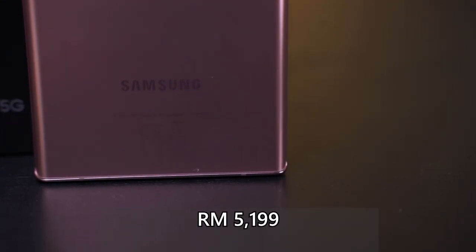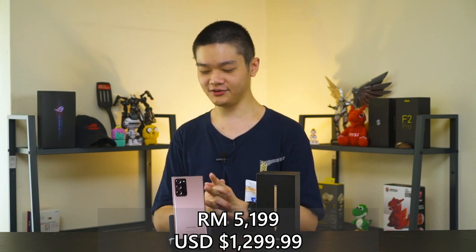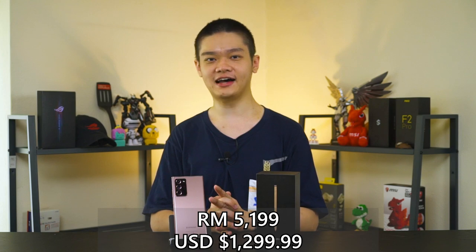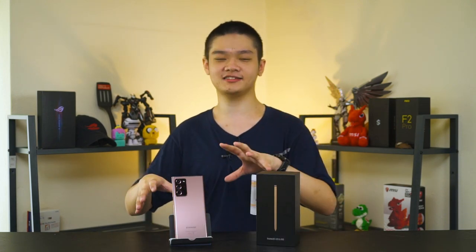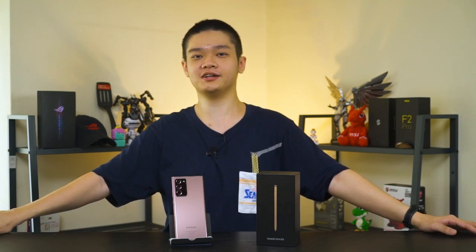So the final question is: is the Galaxy Note 20 Ultra worth the price at RM5,199 or USD 1,299? It's a difficult question because this phone is obviously expensive and is not the fastest smartphone in the world right now. But that's okay — the Galaxy Note 20 Ultra is made with a different focus: productivity and power users. If you want the best benchmark scores for money, get something like the ROG Phone 3 or Black Shark 3 Pro instead. The main highlight here is on the word 'Pro' — it's an all-rounder pro device for pro photography, pro videography, and productivity.